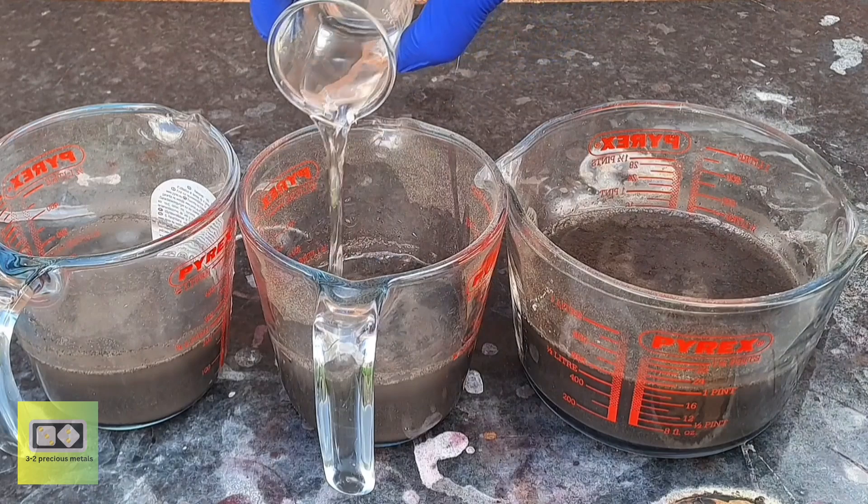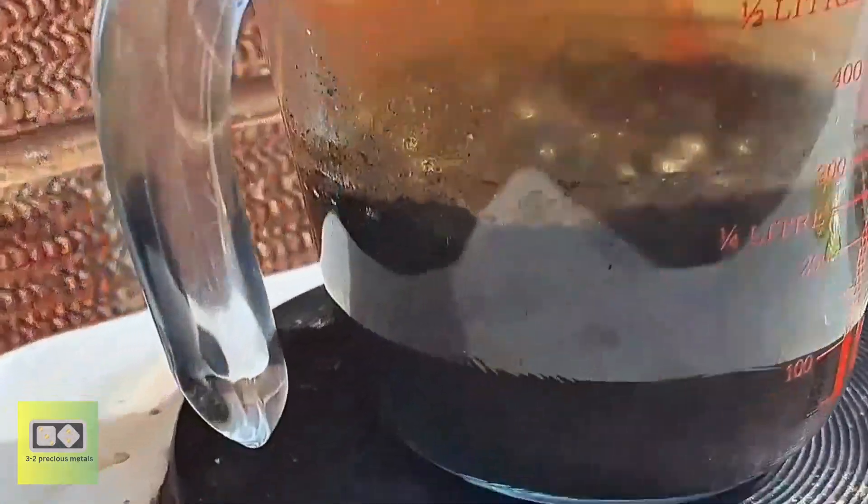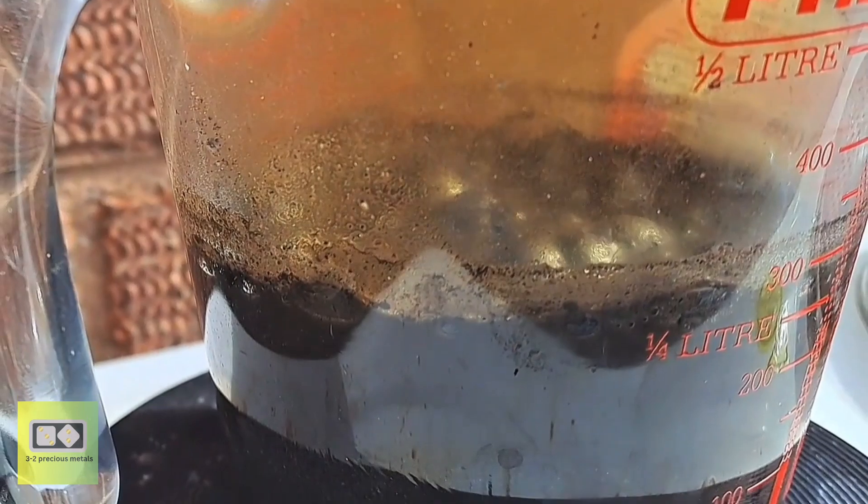Hello everyone. In today's video I am going to show you how I made nitric acid using a mixture of sodium bisulfate and potassium nitrate.